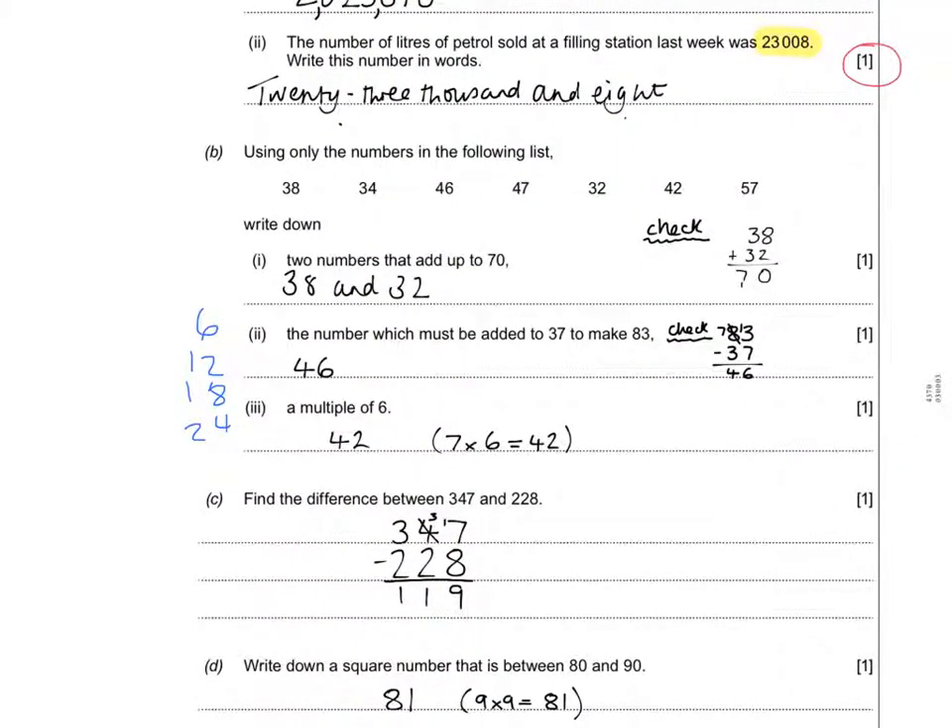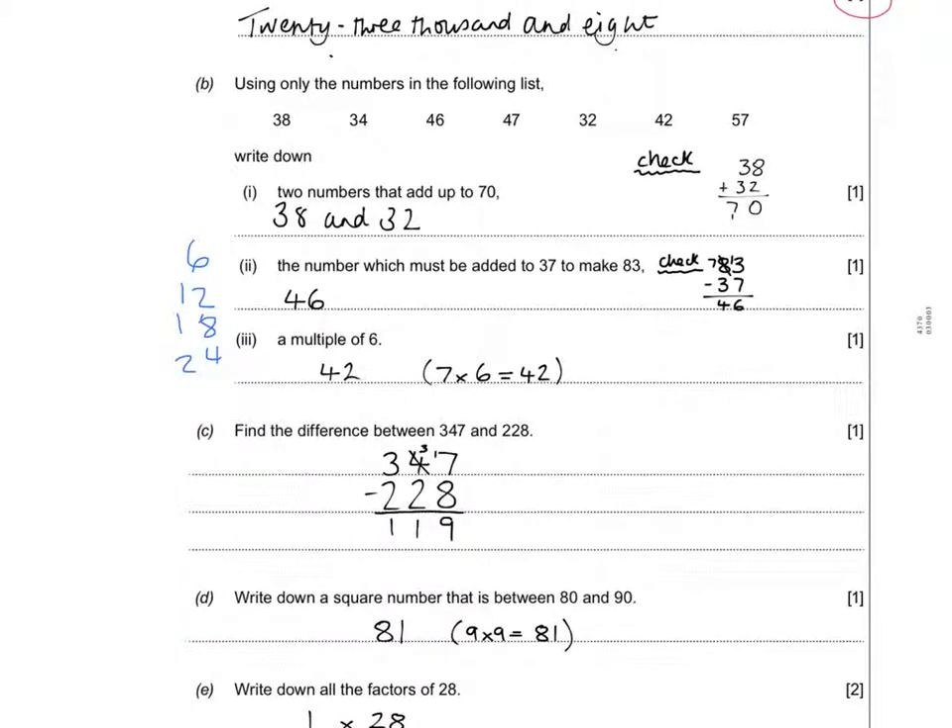A square number is a number times by itself, and the question wants it between 80 and 90. The square number that fits is 81, which is 9 times 9. You need to know your first 12 square numbers off the top of your head — 1×1, 2×2, 3×3, and so on. The quicker your recall the better.